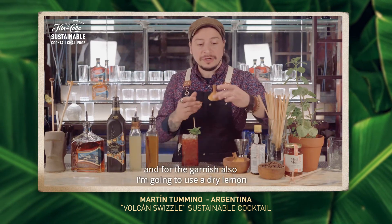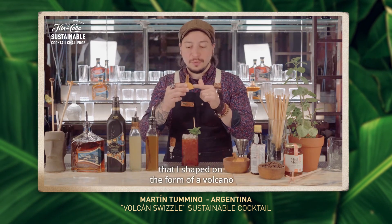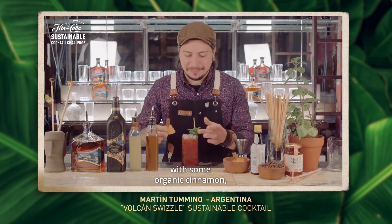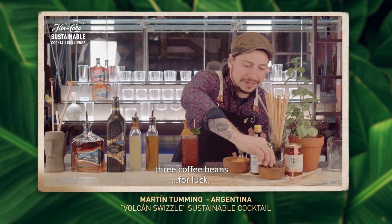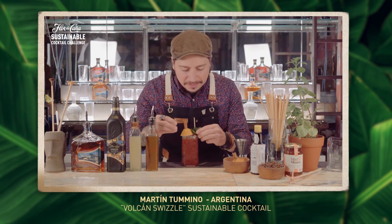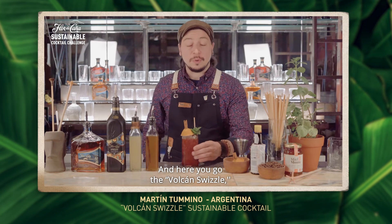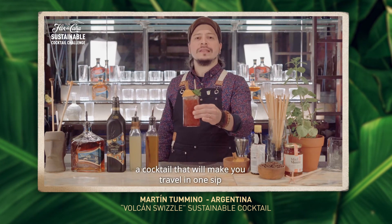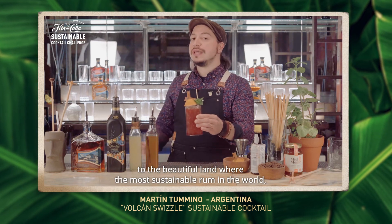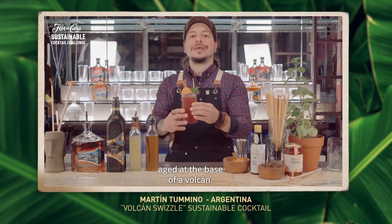And for the garnish, I'm going to use a dry lemon hull that I shaped in the form of a Vulcan with some organic cinnamon. I put it on top. Three coffee beans for luck. And here you go — the Vulcan Swizzle. A cocktail that will make you travel in one sip to the beautiful land where the most sustainable rum in the world aged at the base of a Vulcan. Salud!